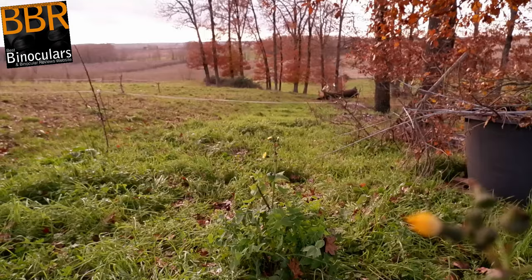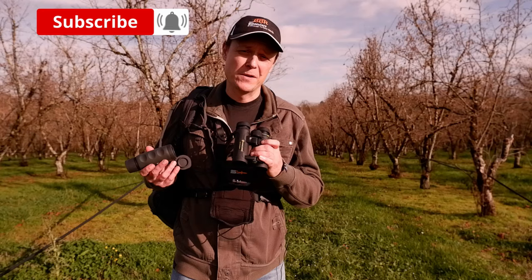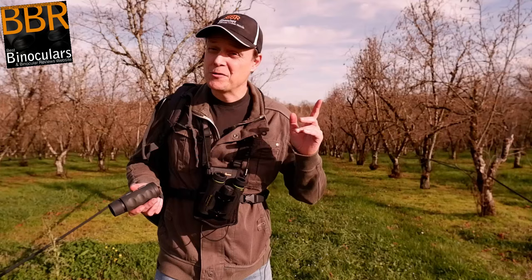My name is Jason and welcome to Best Monocular Reviews. Over the past couple of weeks we've had some pretty dire weather. The sun has finally come out and I thought I'd take this opportunity to test this Opticron WP 8x30 monocular, and bring you along with me, as I thought it'd make an excellent opportunity to compare it alongside a binocular with a similar configuration — exploring real-world use as opposed to just theory. So without jinxing the weather too much, let's get cracking.